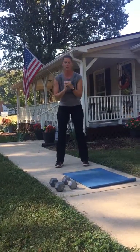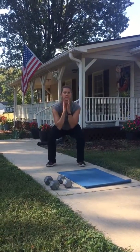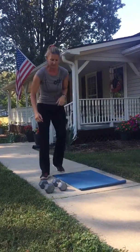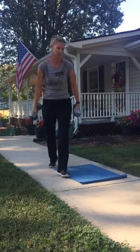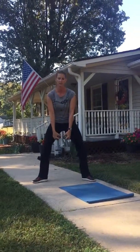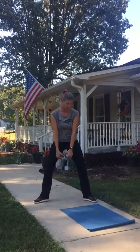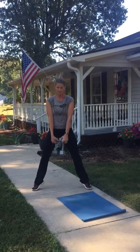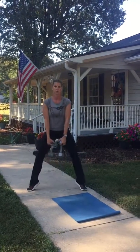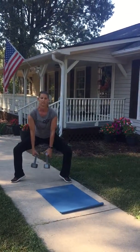Next is the jump squat. You're going to go down, jump up, land in that squat, back up. And then finally, you're going to grab those dumbbells. Take your toes — toes are turned out, feet are nice and wide. You're going to go down, heels are down, toes come up, and come back up. So go down into your heels, up on your toes. These are your toe squats. Feet are turned out and nice and wide.